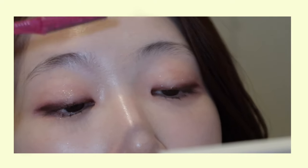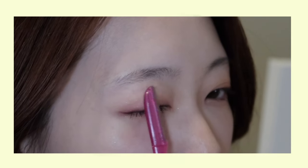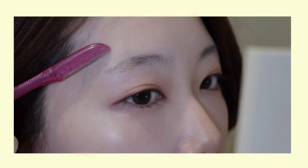Afterward, I'll be using an eyebrow razor to keep the area between my brows clean, as well as the lower back area so that I can later arch my brows. Feel free to clean the tail of your brows as well as the peak for your desired shape.